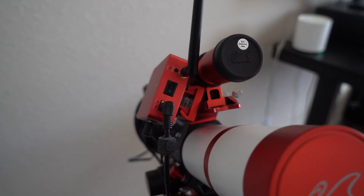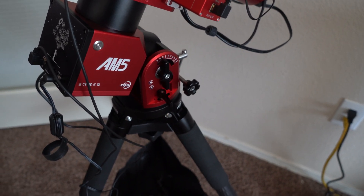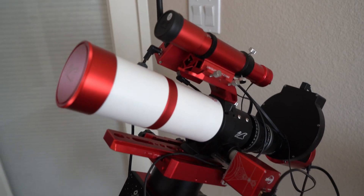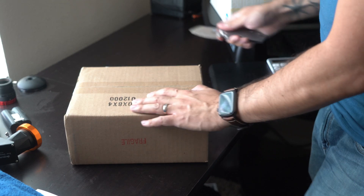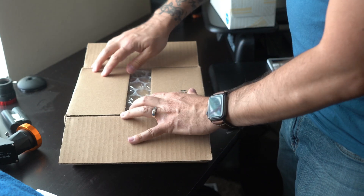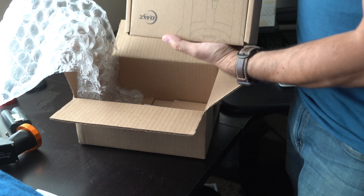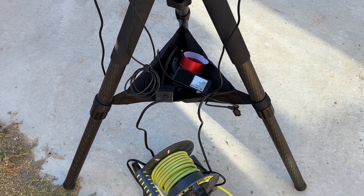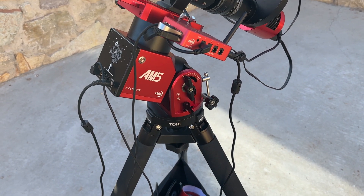That is now completely out of the way, and I have an additional solution to minimize the complete setup rubbing up against the tripod. I have a little mystery box that we're going to open here shortly that's going to give me more peace of mind running this setup automated whenever I can't be outside all night. Let's find out what's in the mystery box today. It is a ZWO pier extension for the AM5 mount. This is going to give me a little bit more height on my telescope so I don't have to worry about it rubbing up against the tripod anymore — a welcome addition to my overall setup.